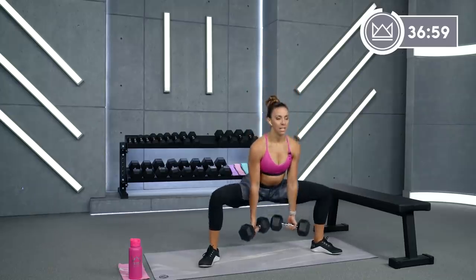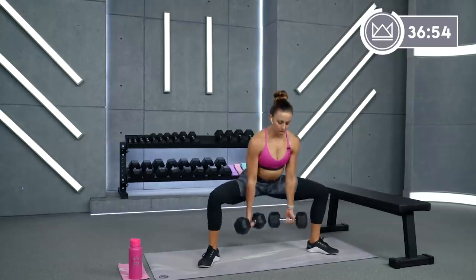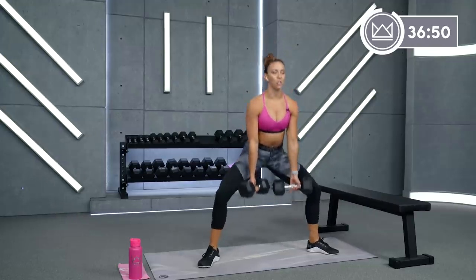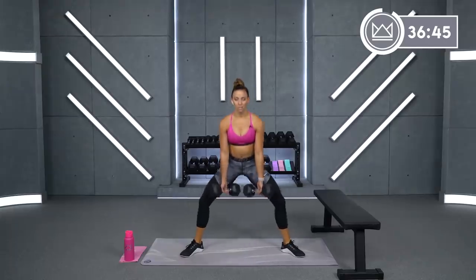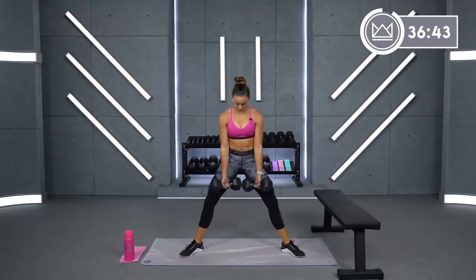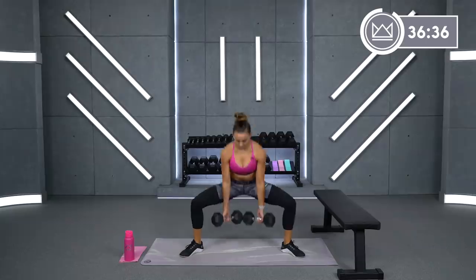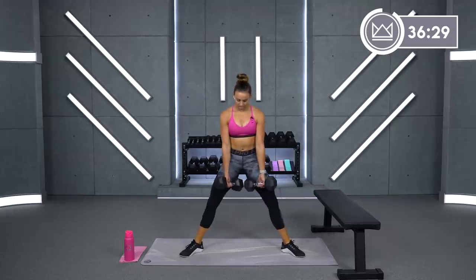Tight core. Knees stay out towards your pinky toe. Good job. So the plie just kind of focuses on the angle of your foot — 45 degrees out with your toes. Make sure you're pushing equally with both feet. Dig the heels down, push into the arch of your foot. Knees stay out. You've got 10 more seconds.